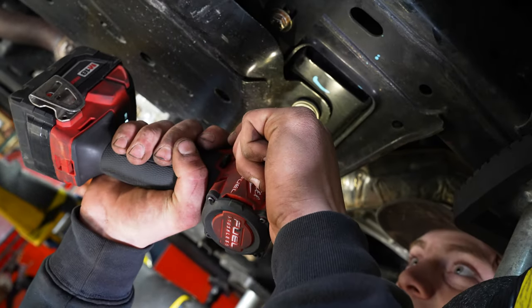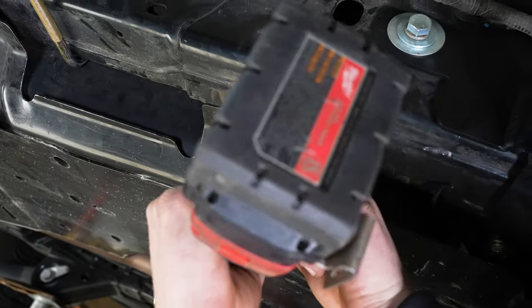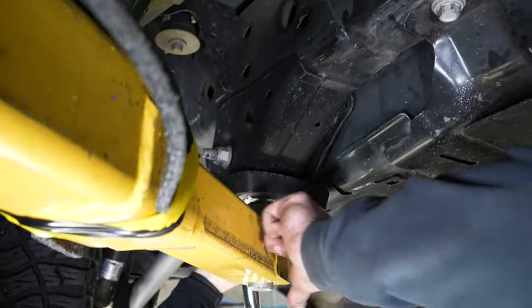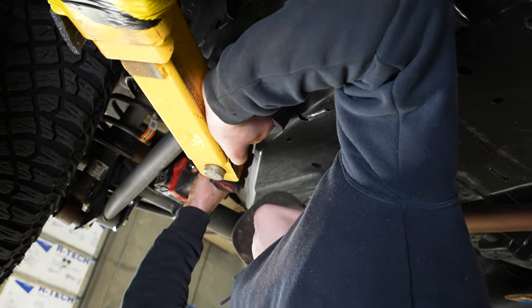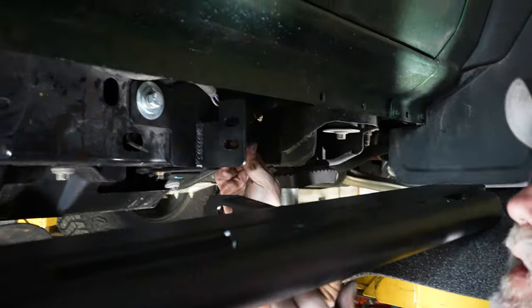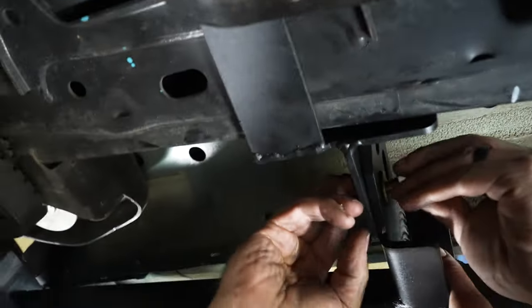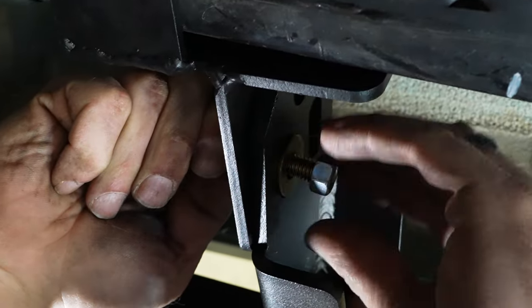Once that's complete, tighten back up all the bolts you backed out of the skid plate. Then we're going to hang the slider. Using our inch-and-a-half 3/8 bolt going through, get it put on loose so we have room for adjustment back and forth and up and down.